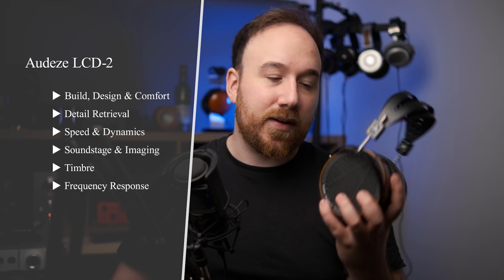In any case, I'm going to go through all of my usual categories. We're going to talk about build, design, and comfort. I'm going to go over the technical performance, talk about frequency response and tonal balance, give some comparisons, and then ultimately decide whether or not this is worth it. To begin with, let's talk about how this looks.